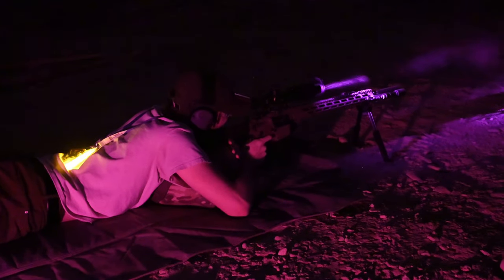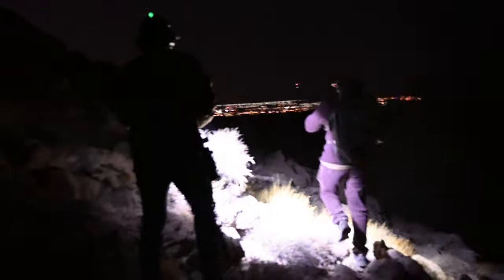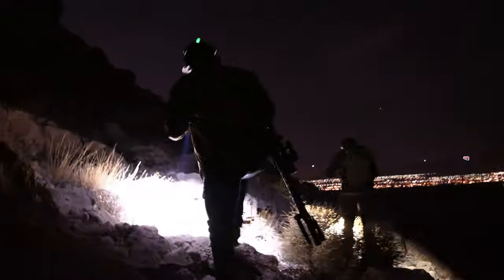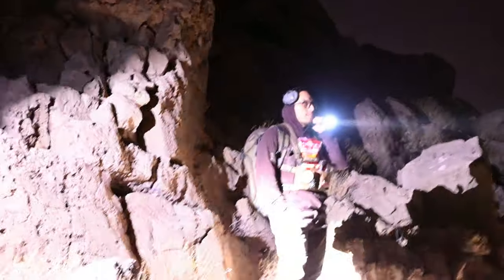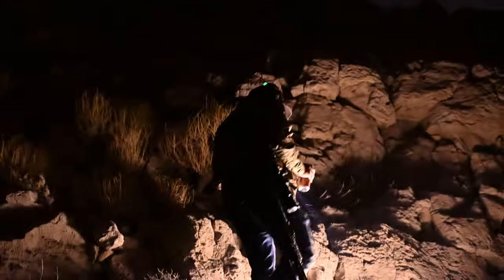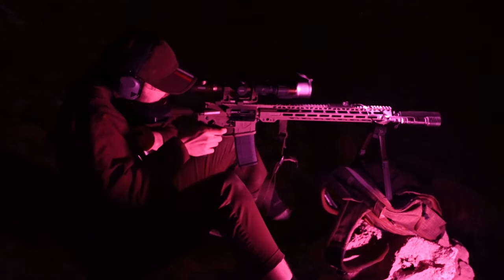I've had the Pulsar DigiX digital night vision scope for a few months without time to get out to the range. With the weather getting nice, Eric, Matt, and I headed out to the desert around 4 p.m. We set up our targets, got our zero dialed in, then hiked up a mountain. These shoots are really fun — we didn't leave until after midnight because we were all having so much fun. We hiked up to three different spots and shot from unorthodox positions at each one. I figured this was the best way to put the ADM SPR in a realistic scenario while also testing the DigiX digital night vision scope.